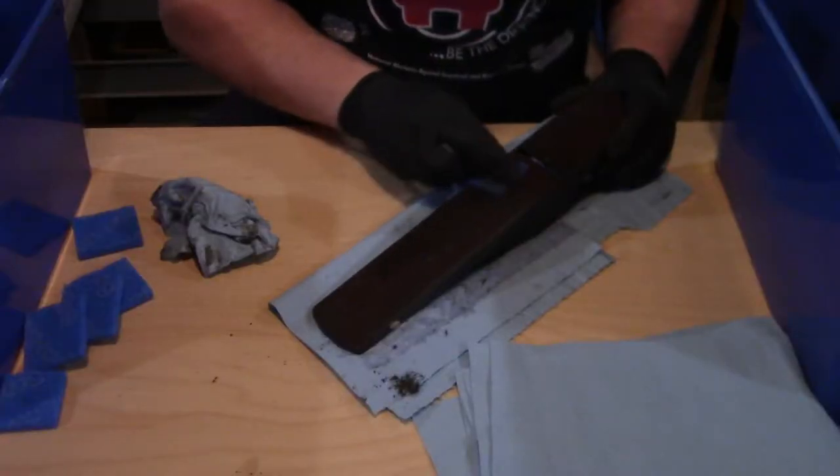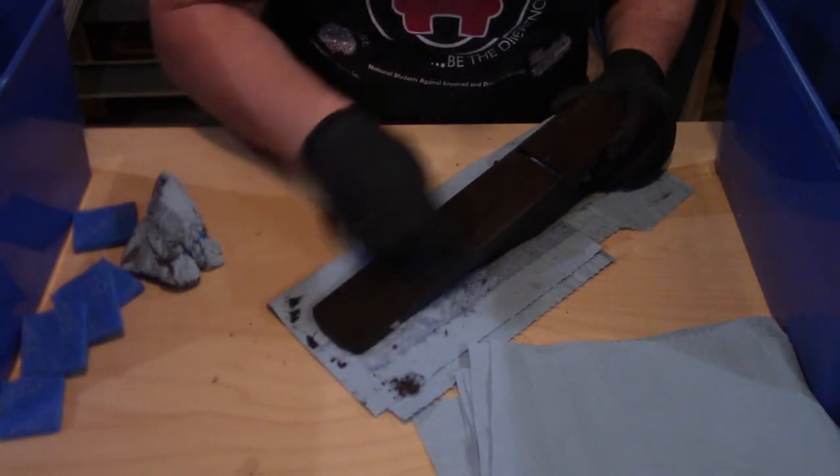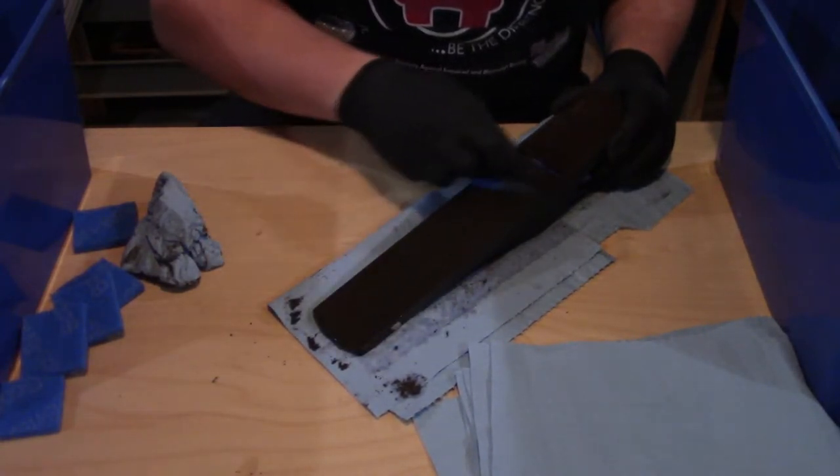A week later, it looks like something has in fact happened since the vinegar is now black, so I get ready to clean up all of the parts. To clean them off, I pull them out of the vinegar and give them a good scrub with a scrubby pad to get the rest of the surface rust off, which really took no effort — not that I would have expected any after a week of sitting in vinegar.